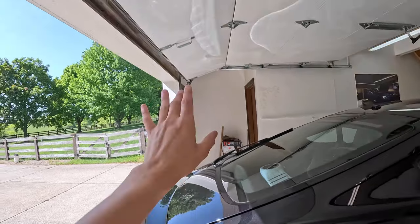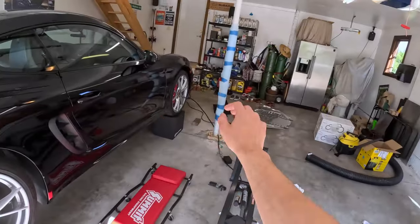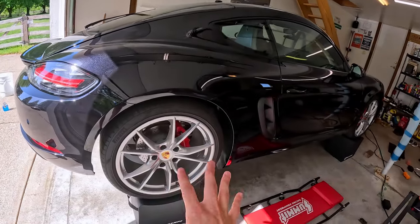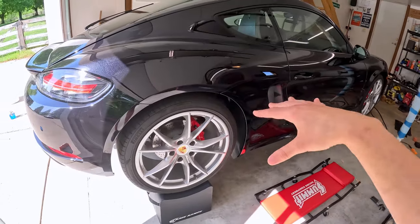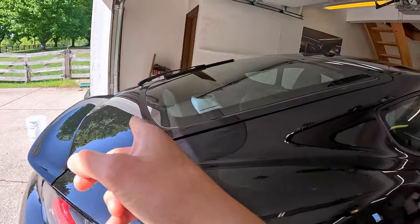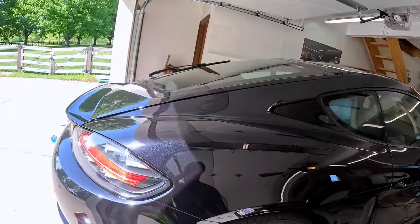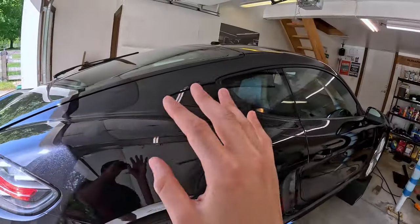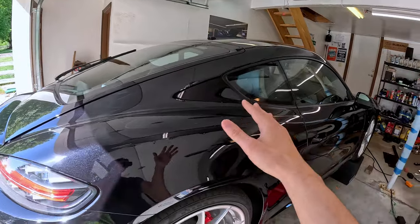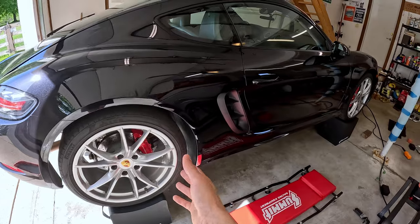Because my trunk lid is too big and it'll hit the garage door, I'm actually going to drop the car down after I put those panels back on and then fill up the oil. I will show you guys after I put all the panel pieces back together and drop the car down — I'll show you me filling up the oil and how to check the oil levels using the LCD screen, because there is no dipstick on this car. I'll show you guys step by step how to do that.